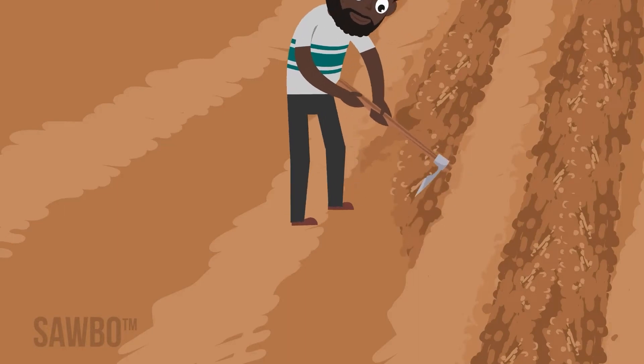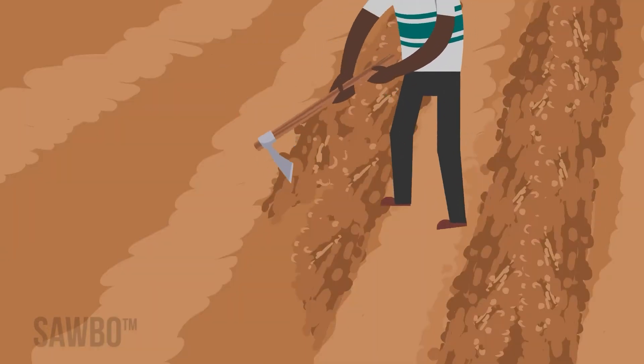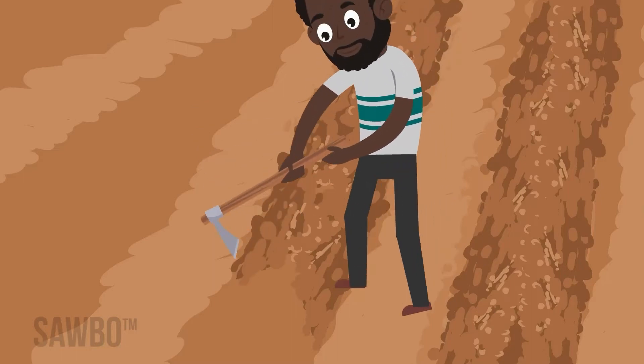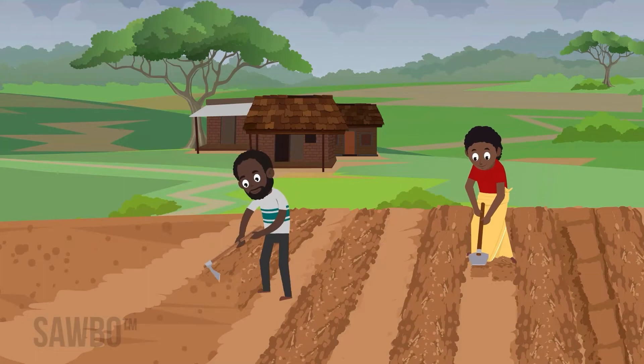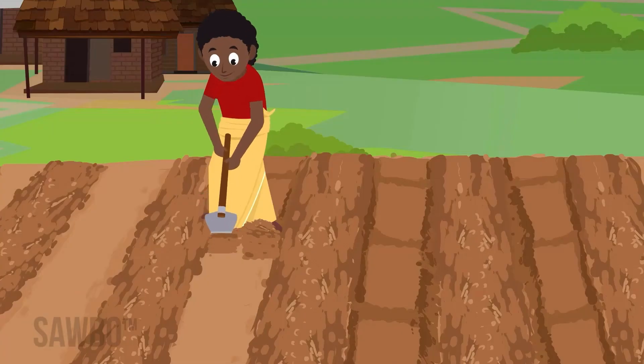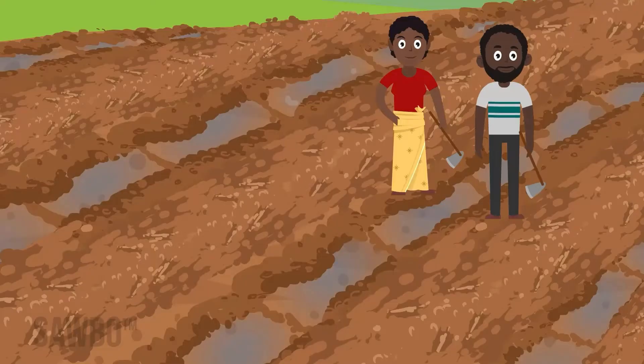Prepare your soil before the rains begin so that you can plant on time. Some farmers wait to plant groundnut until after other crops like maize, but planting with the earliest rains brings the highest yield and best quality groundnuts. When the rains begin, you want to be ready to plant. If you plant on ridges, box or tie the ridges every few meters to keep as much water as possible going to your plants, especially on sloping fields.